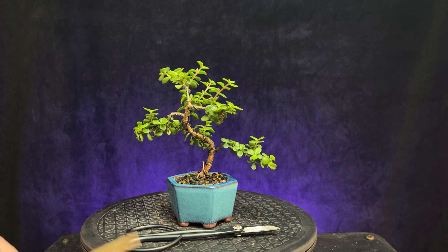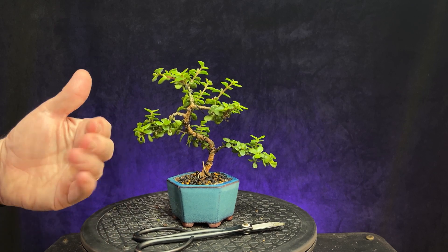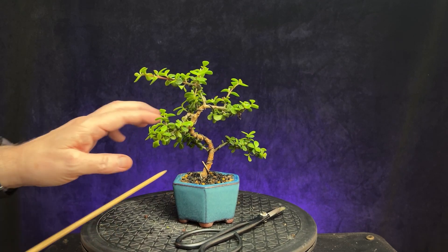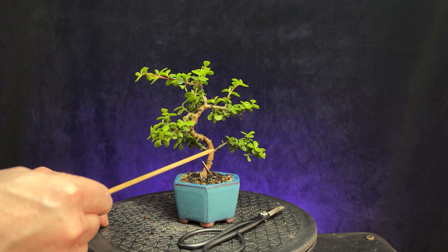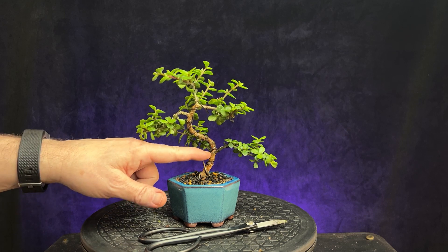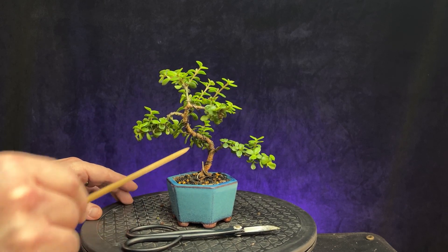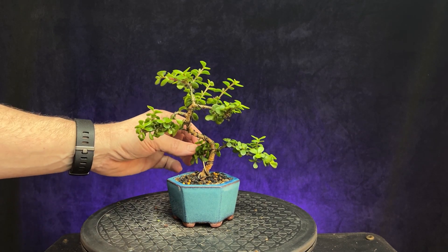A couple of things I'm seeing other than the wire — I like this branch over here, this is the front. But this branch looks like a back branch or side branch, and it's a bar branch right across from this one. I don't want that, just so I don't develop a bulge or some inverse taper in there. Since I like the way this looks as a side branch, unfortunately I think we're going to have to remove this one.